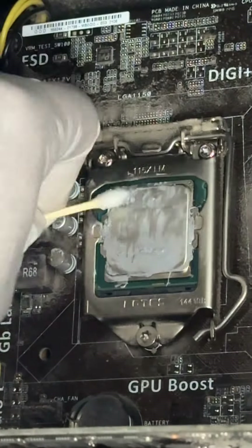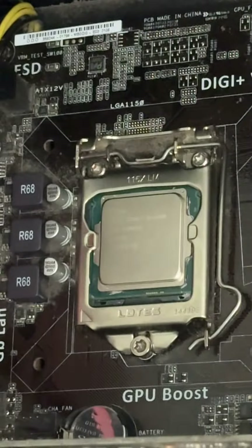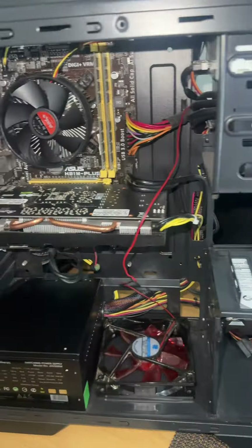Before we can install the new heatsink, we need to remove the old thermal paste and apply some new paste. X marks the spot — argue about that in the comments.